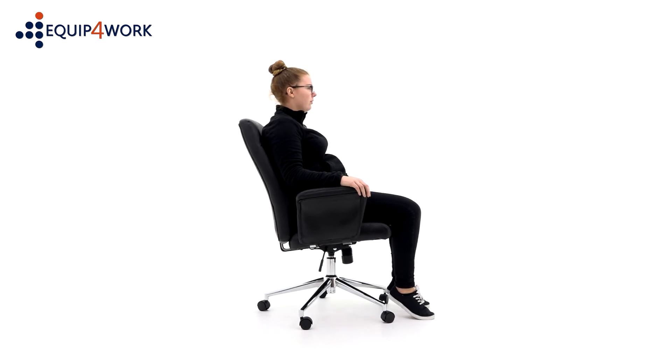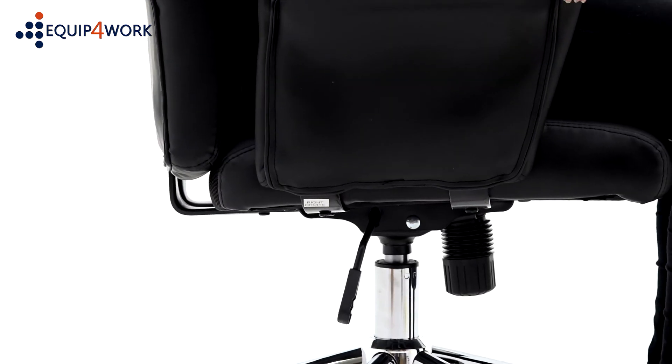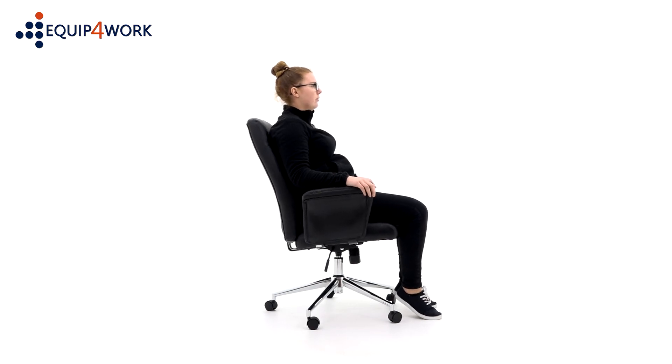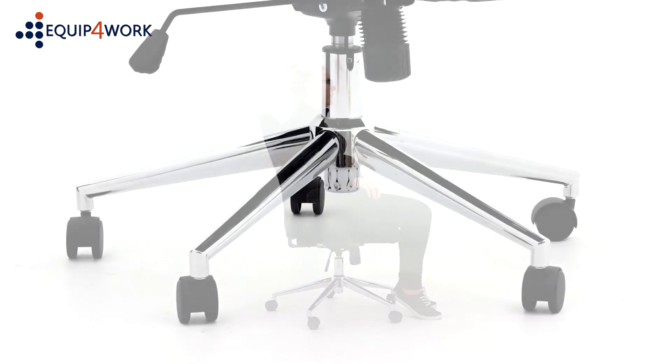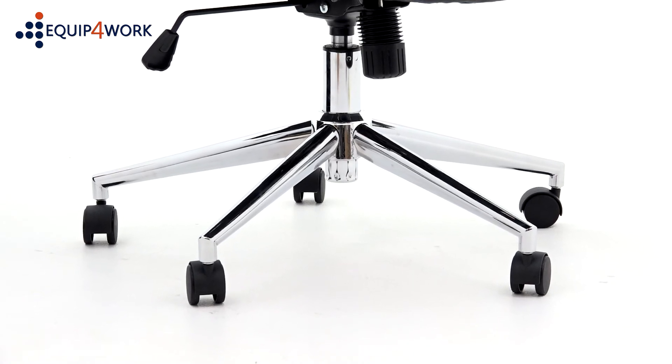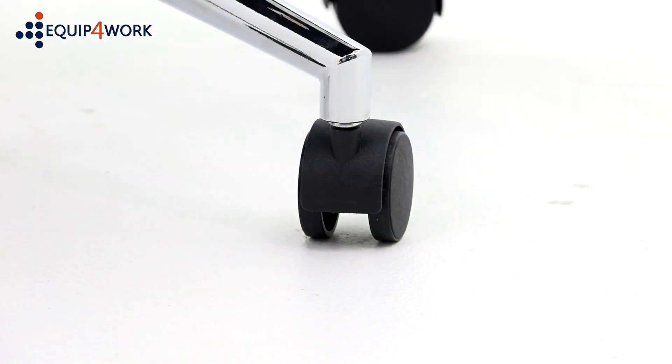For a more ergonomic experience, set the tension control to suit your body weight and unlock the tilt to encourage body movement throughout the day. The retro chair comes with a chrome gas lift and 5-star spider base with twin-wheel hooded casters.